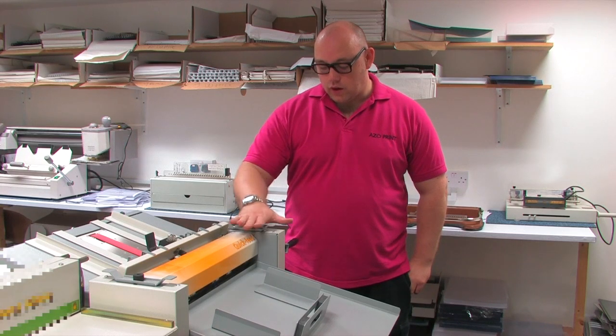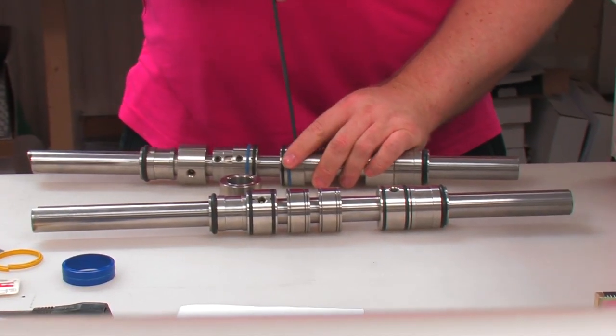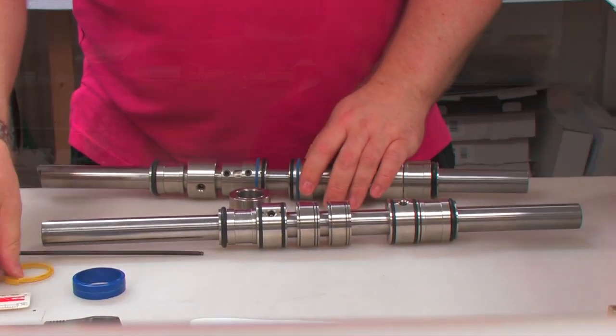When we came across the Crease Stream, we found it to be excellent. It creases in a different way than our old creaser. It's a lot faster although you're turning it by hand. It's easier to use, easier to set up, and generally, although we've kept the old machine, I can't ever see us going back to it.